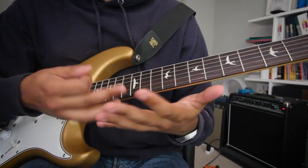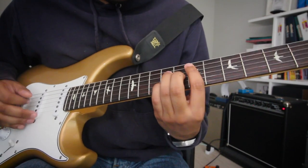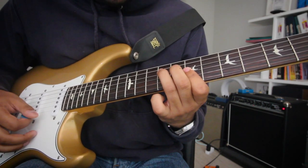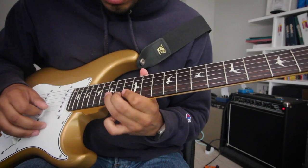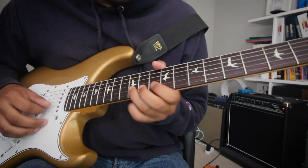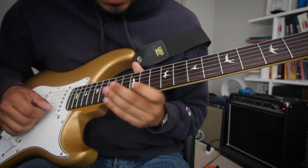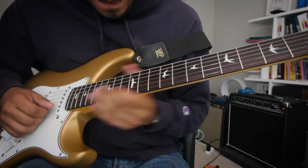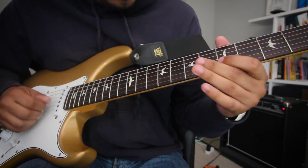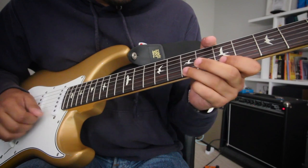The cool thing is when you have all this, you can realize that you don't have to hit the root every single time. So when you're in this E, you can hit that major 7. You go to this B, you can hit your D, which is the minor 3rd. Hit the major 3rd — that's C sharp — when you go to A. G sharp implies you're back to this E major 7, if that makes sense.